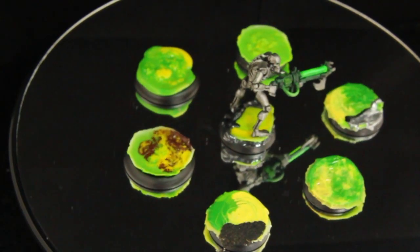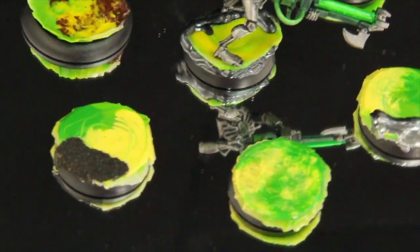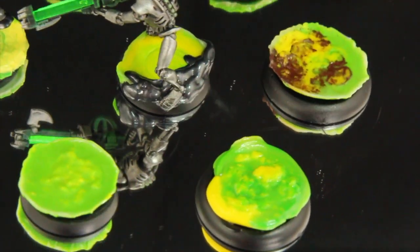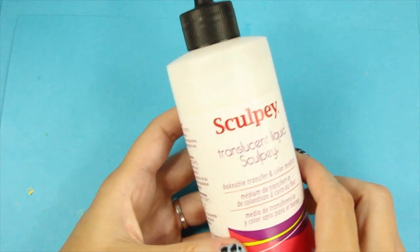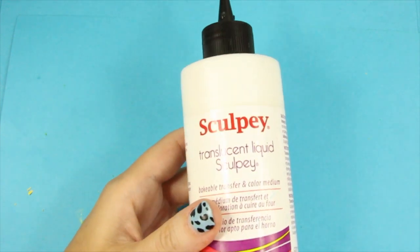But I want to show you another method just in case you don't feel comfortable with this one — something you can add to the crayon to give it a little bit more stability. It's called Sculpey Translucent Liquid Sculpey — it's basically liquid clay, and for short it's called TLS.